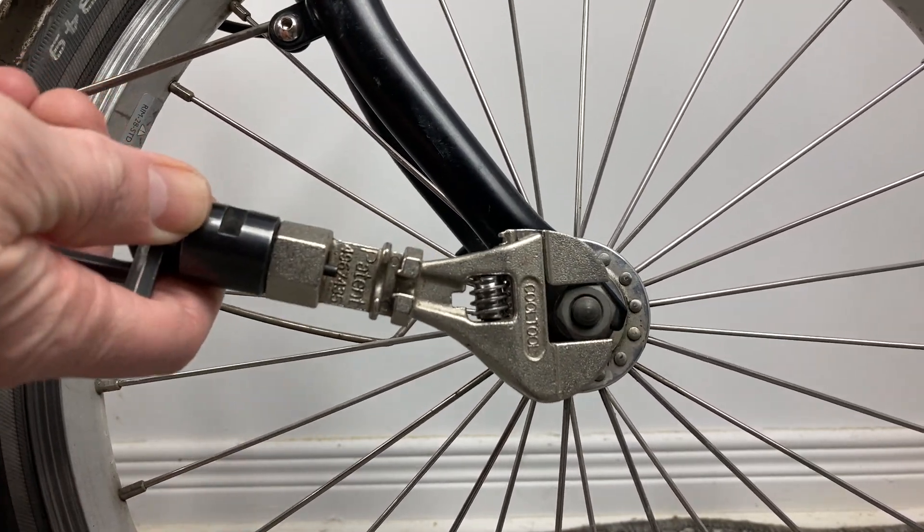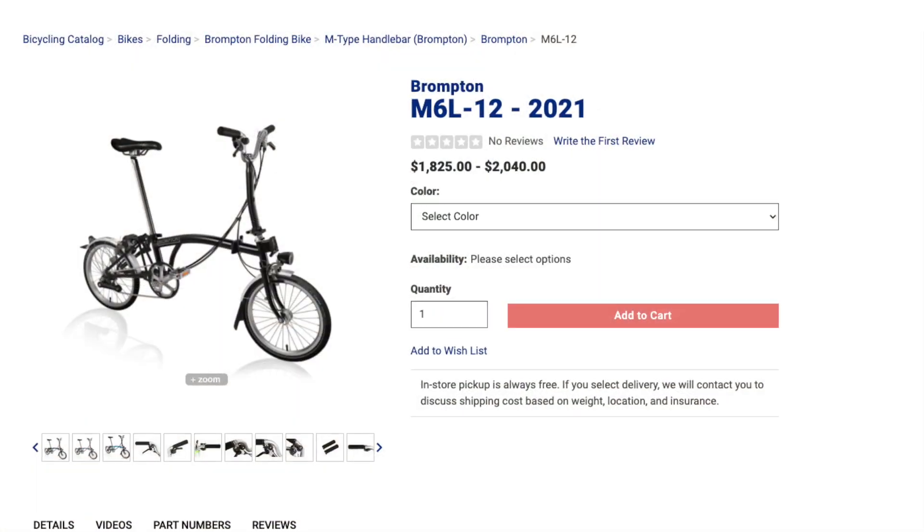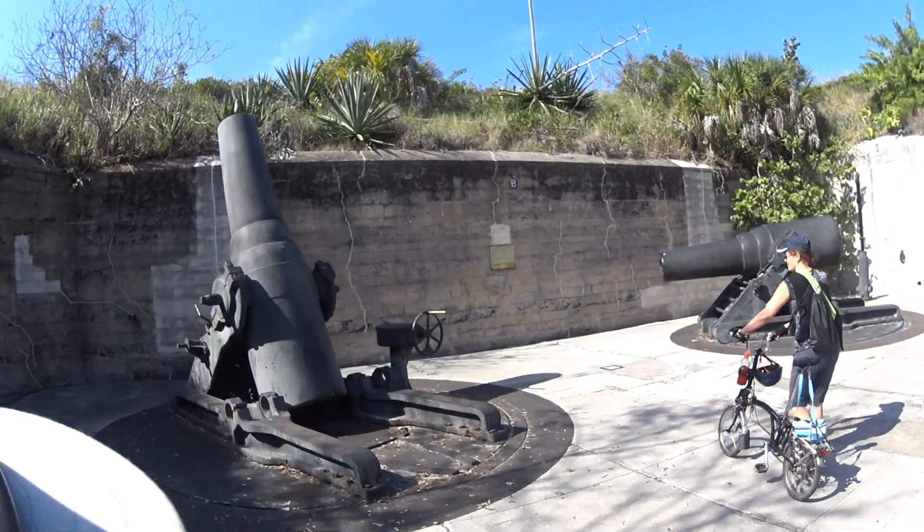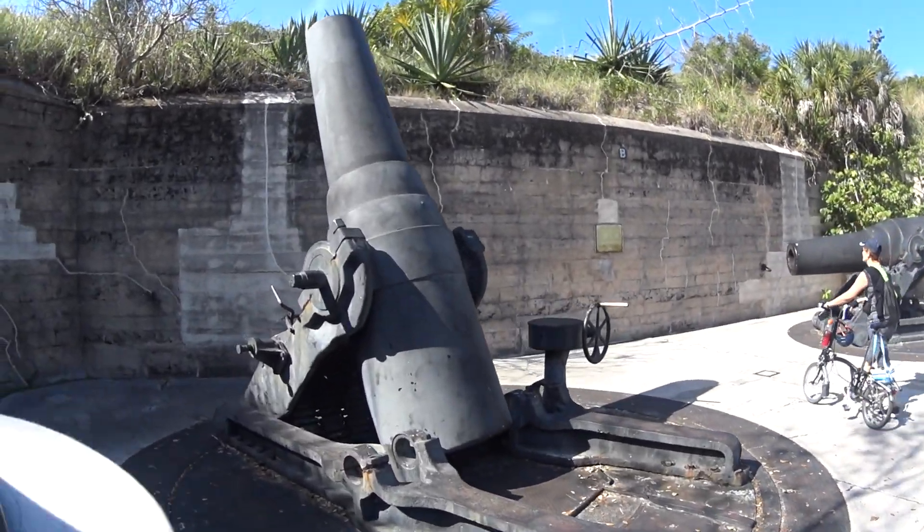Finally, whatever solution you favor, considering the cost of a Brompton, we strongly suggest investing in good quality tools. They are less likely to damage your bike, and, like your Brompton, should last you a lifetime.